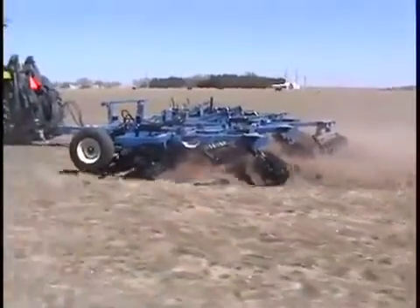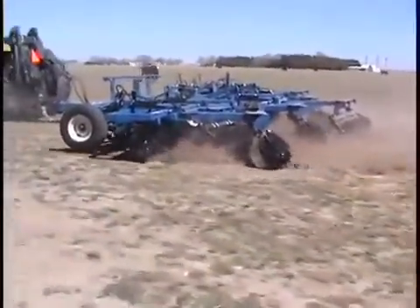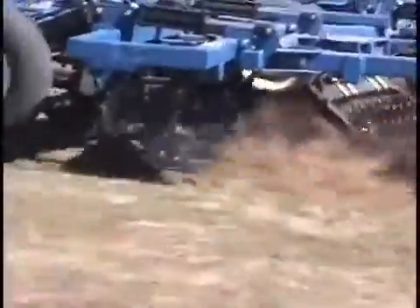My name is Alan Munch. I'm from the Alice, Texas area, deep south Texas. We have used the SmartTill for a little over two years, two seasons. We have probably gone over at least 1,400 or 1,500 acres.